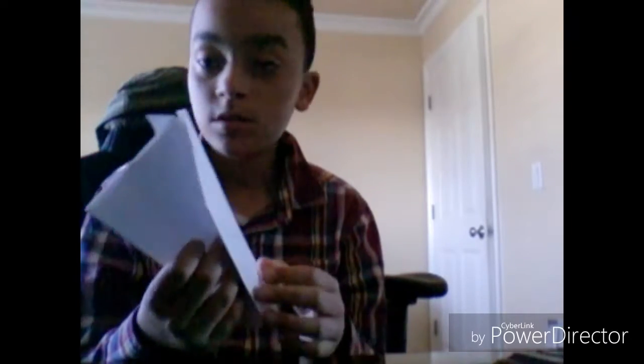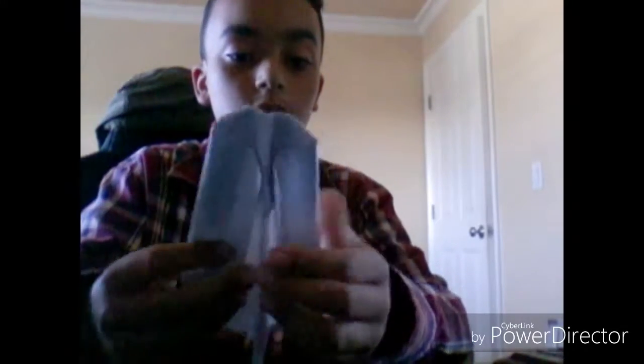If you want it to be more of a dart, fold it down. This paper airplane was made to be a dart, so it goes a lot faster. Then fold the corners — or the back parts — up to the very end, and then you've got your paper airplane, the hammer.